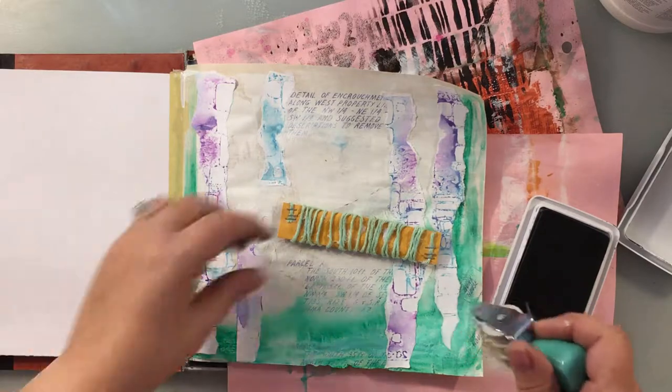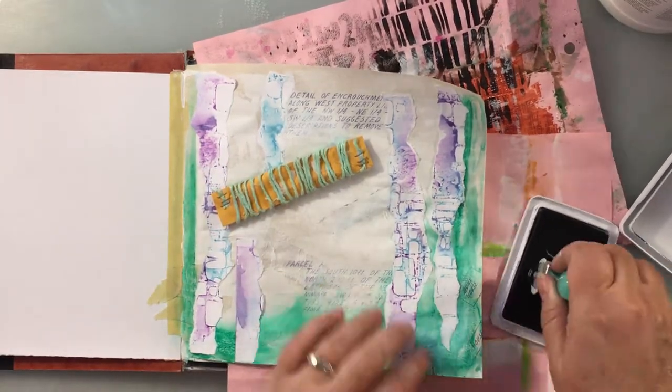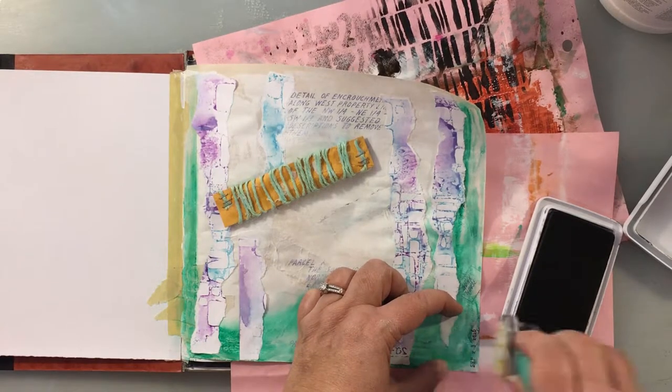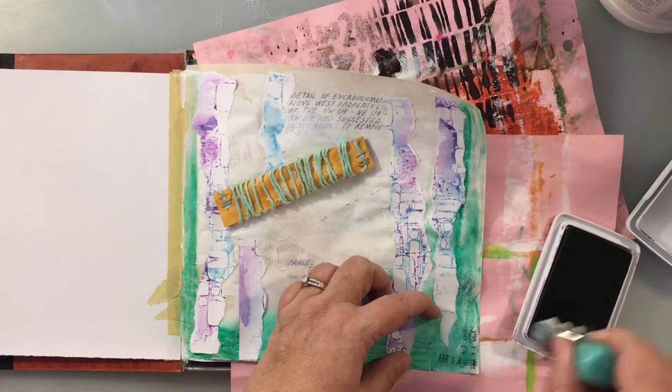Now I'm going to get out my Ranger archival ink in black and this really old date stamper, and I'm just going to lay down some numbers and letters.